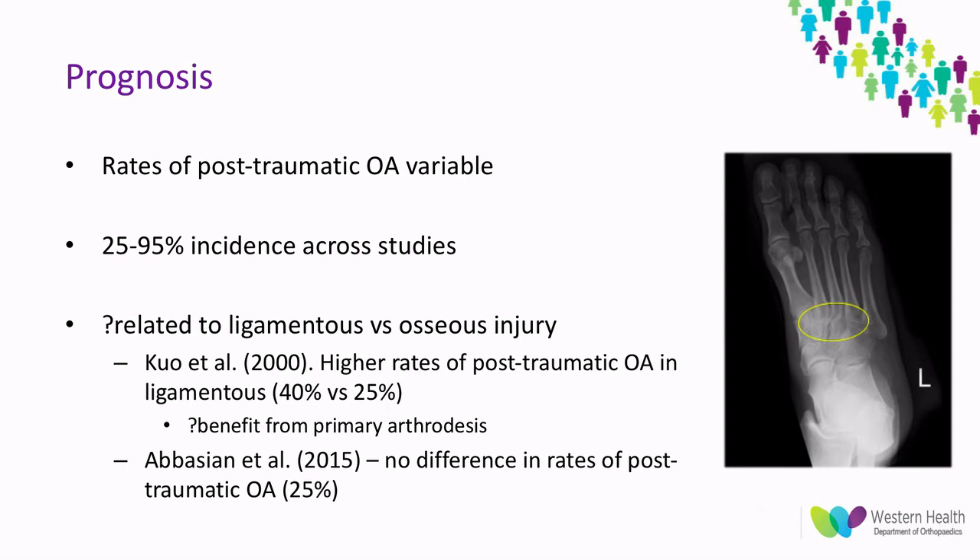In summary, Lisfranc injuries are rare but often missed, so they must be considered whenever patients present with midfoot pain or any question arises on plain radiographs, as missed injuries commonly lead to poor outcomes. They are very difficult to treat due to the wide spectrum of injury patterns and the risk of post-traumatic osteoarthritis. There remains contention regarding primary arthrodesis versus open reduction internal fixation, and management decisions should always consider both the injury and the individual patient.